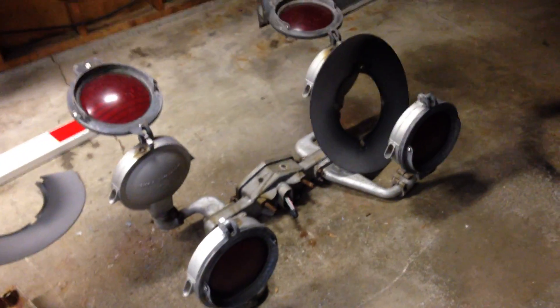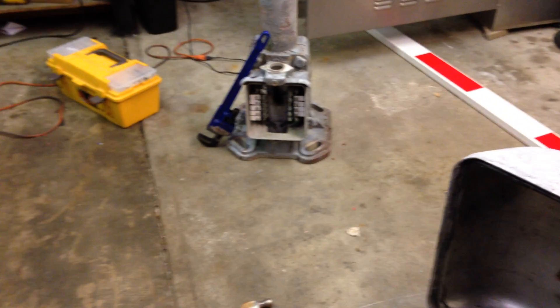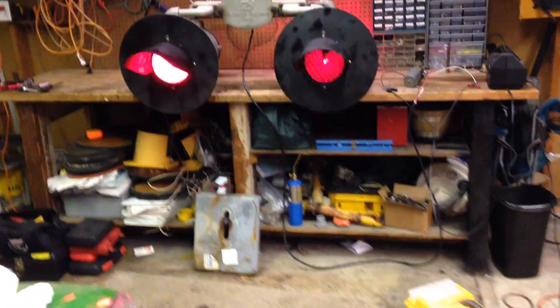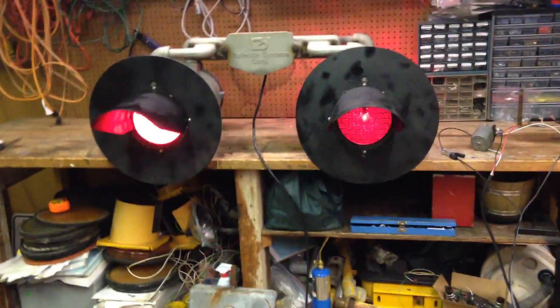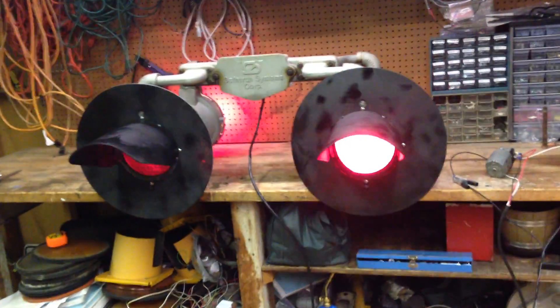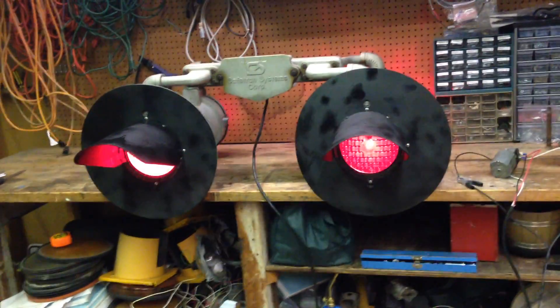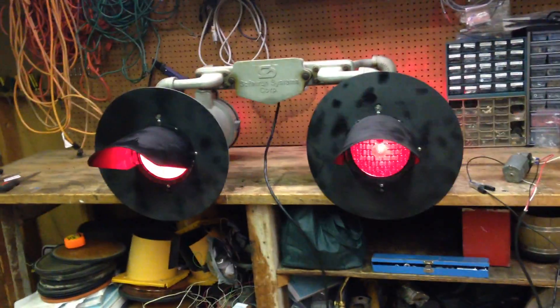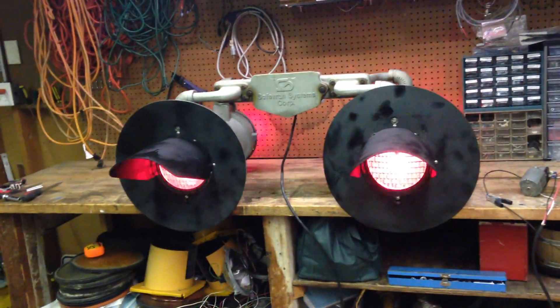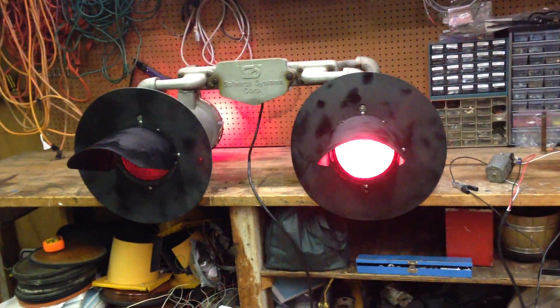I also have a spare set of lights in case I do a later project with them. It's coming along — learning the wiring and getting ready to set it up. I just got done rewiring this completely, took it apart and cleaned it out. I'm going to get new hoods and back plates for the lights, since the ones that came with it are plastic and they're bowed and bent.